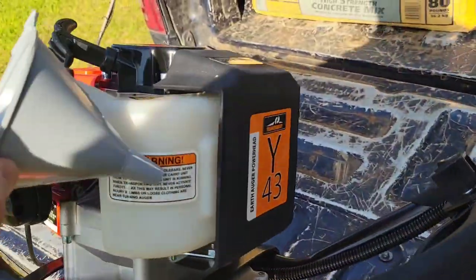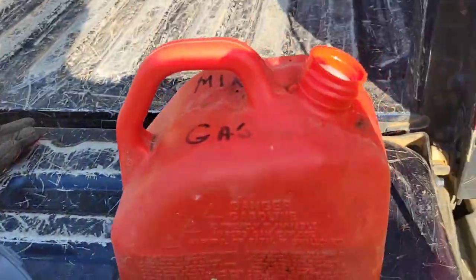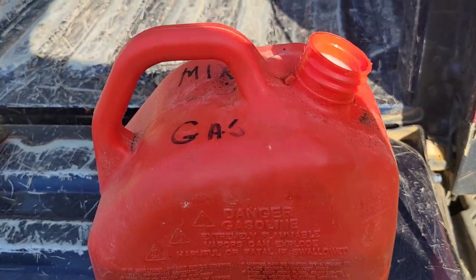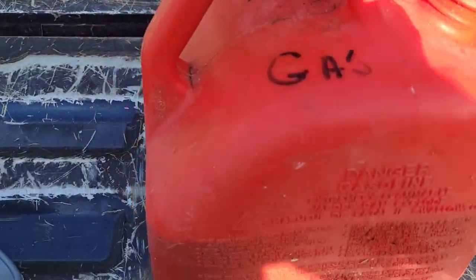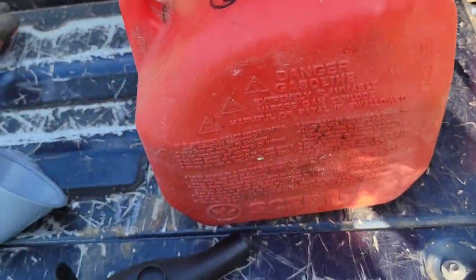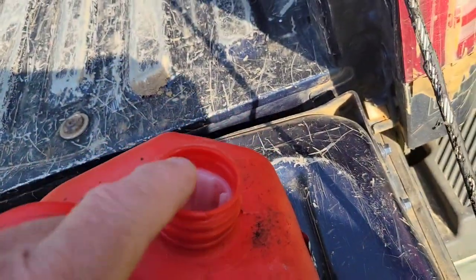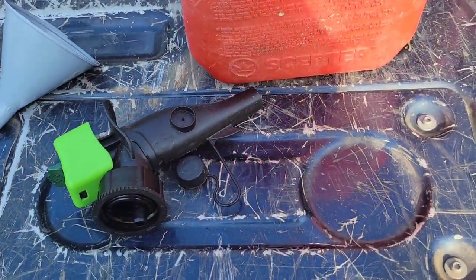I take it open, put my funnel in, pour into there and fill that up. It's a bunch of pain in the butt just because everybody's having to buy these old crappy gas cans. I tried modifying a few — took some old spouts off old ones and stuck them on — but they make the spouts different now so the old ones won't fit, so it's hard to modify.